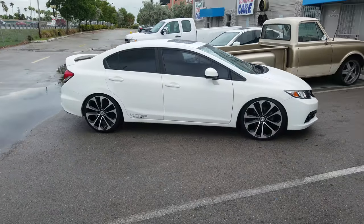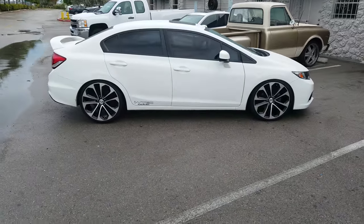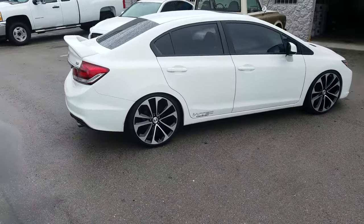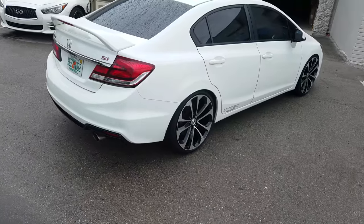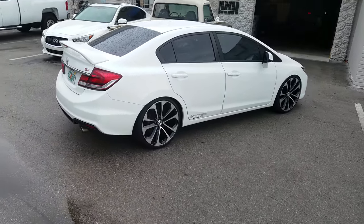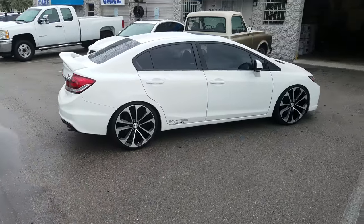It's actually Steve's car, who works here — just taking this video as a model. This is a 20x8 with a 225/35/20, dropped on 2-inch springs. You can find these wheels online at DovesandTires.com or call us at 877-544-8473.